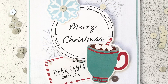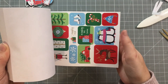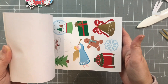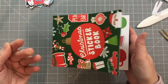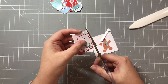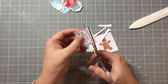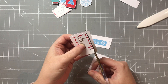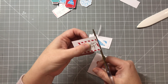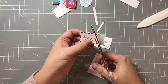I picked up this Christmas sticker book the other day at TK Maxx — I think it was about three pounds — and you can see you get loads of stickers in there. What I decided to do was elevate them a little bit: I double-backed them onto some card and then fussy cut around the outside.